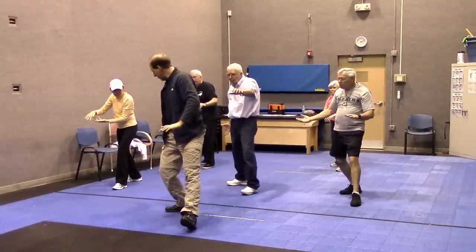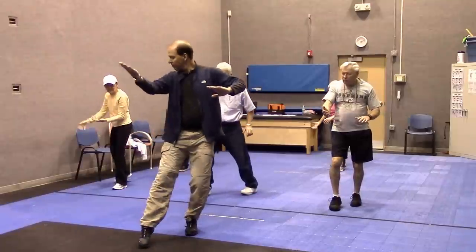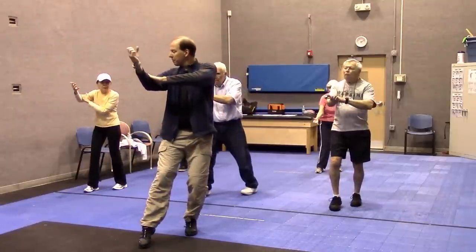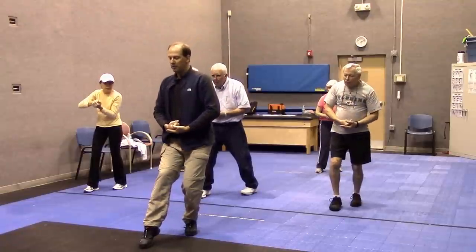Now it's like I have a string attached to my right foot and my right hand, like a marionette. They come together, other hand by your forearm. Make a fist, put the fist in the palm, and sink down.